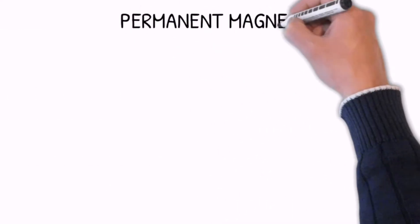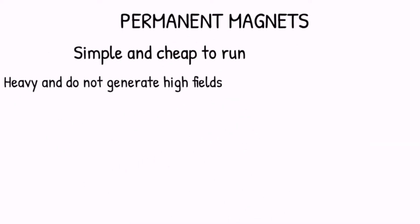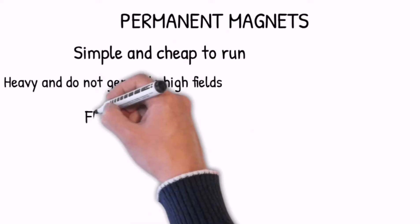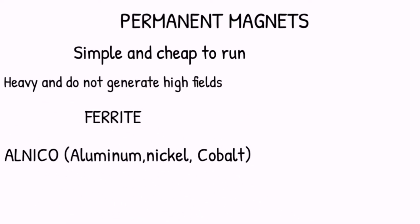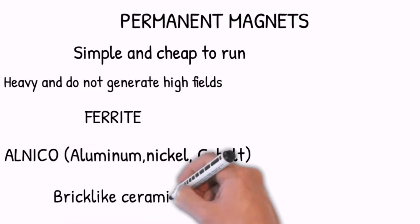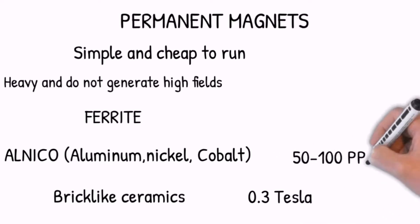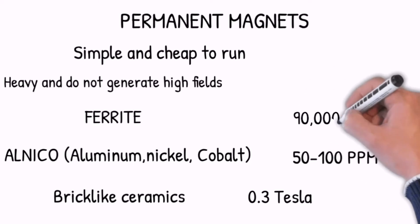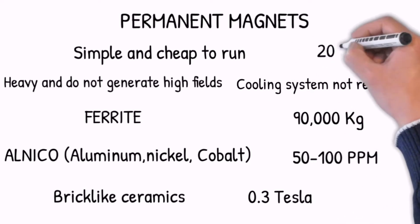The first type of magnet is the permanent magnet. It is simple and cheap to run, extremely heavy, and does not generate high fields. The early commercial magnets are made from ferrite. In the 1930s, an alloyed metal called alnico — aluminum, nickel, and cobalt — was developed. Brick-like ceramics are the new material today. The magnetic field strength is 0.3 tesla. Magnetic field homogeneity is 50 to 100 ppm. Weight capacity is 90,000 kilograms. A cooling system is not required, and the power consumption is 20 kilowatts.